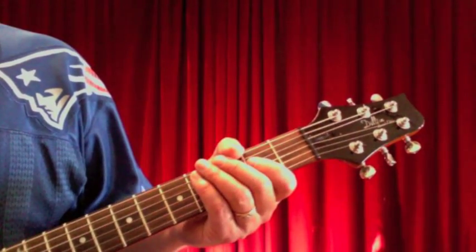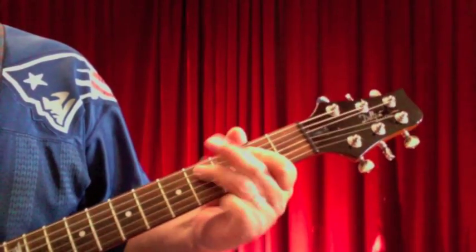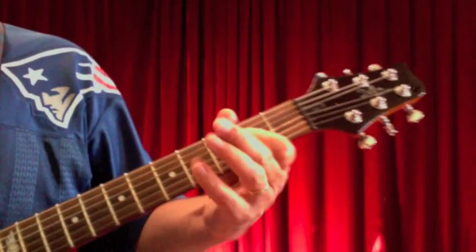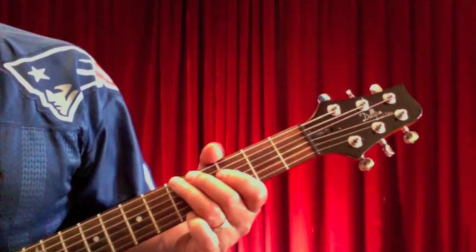That is the essential riffing. Once you've mastered that riff and the others, let's do a play-through of that four-bar intro and see how everything fits together.